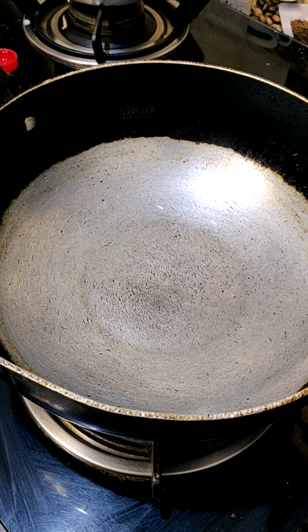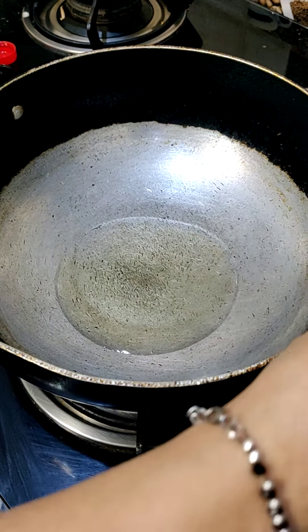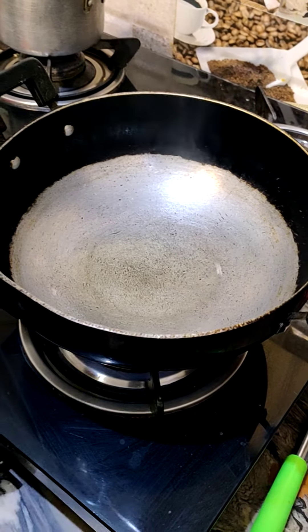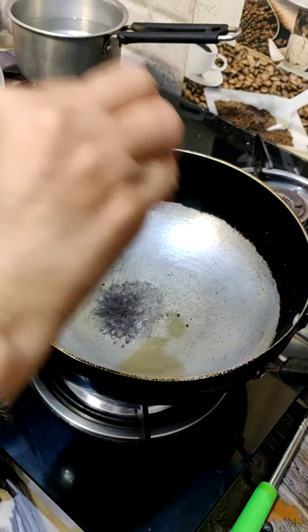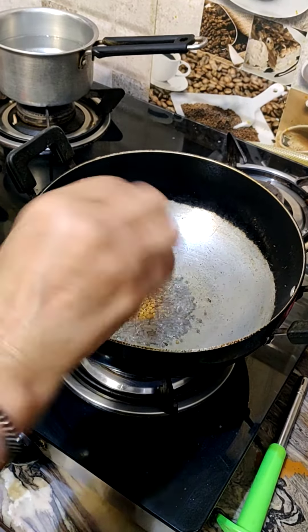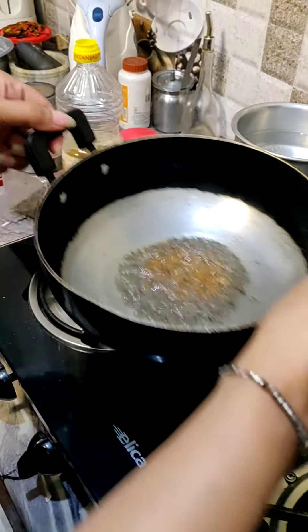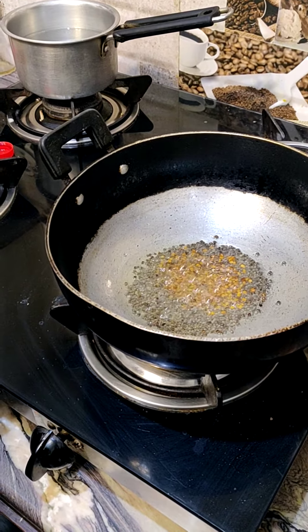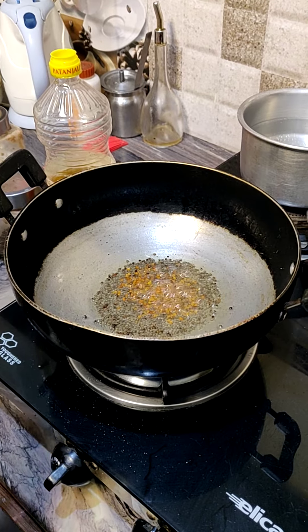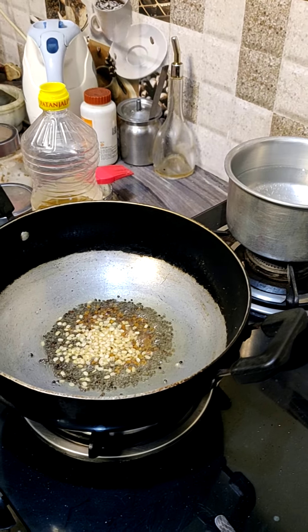I am adding groundnut oil or sunflower oil. Put it in a pan on medium heat. I am adding mustard seeds, about 2 tablespoons. After that, add fenugreek seeds and methi dana. Add red chili. Add a little bit of mustard seeds just for taste.